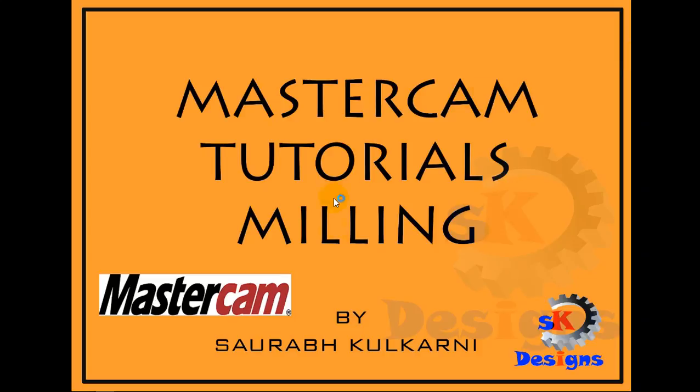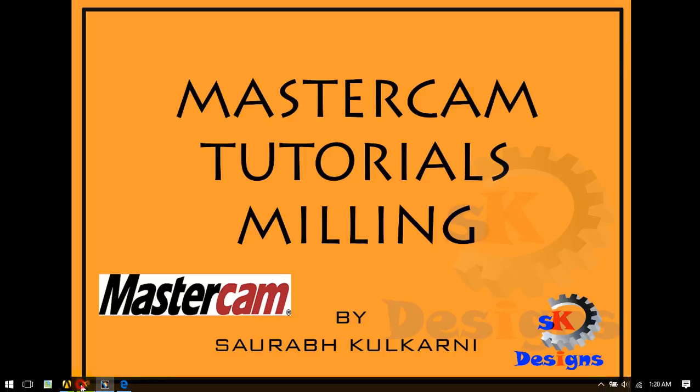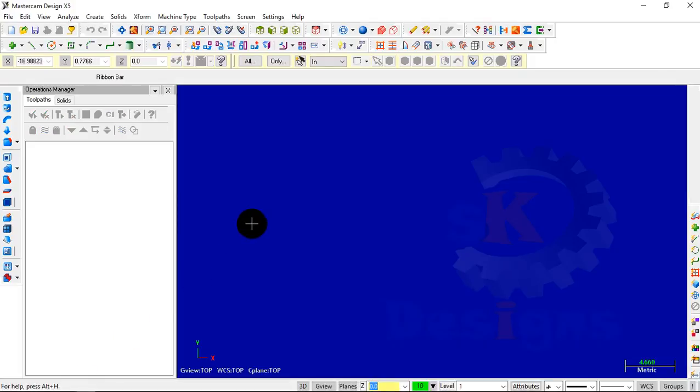To get started, open up Mastercam. Here we are using version X5. You don't need to worry about any other versions like X6 or X9 — all are the same, but with a little difference in the GUI.